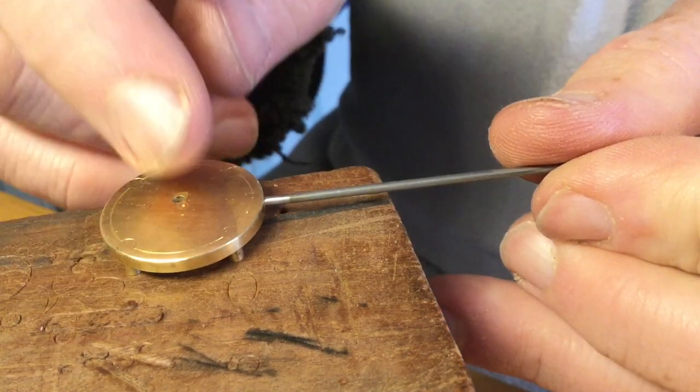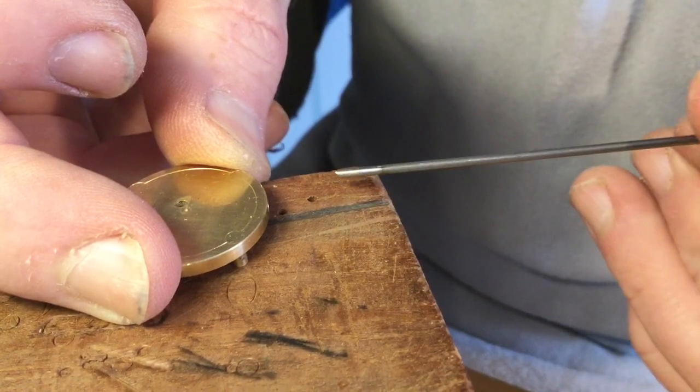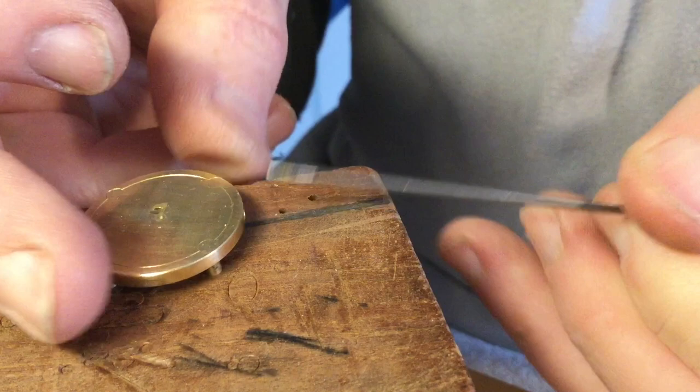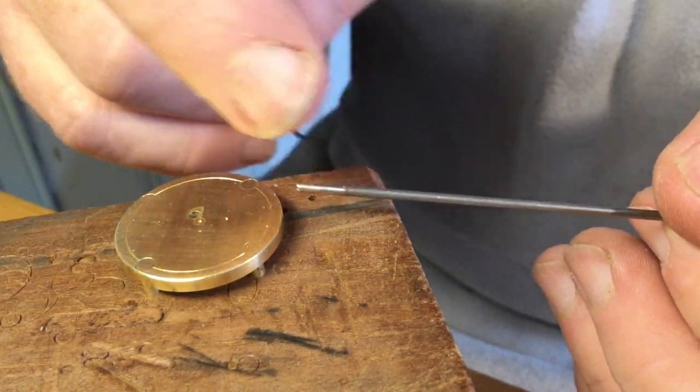I'm actually going to try heating up the pallet warmer quite hot while keeping the handle cold — hopefully it will go in more easily and then the brass will shrink around it. That's the hope, because this table will be warmed in use and I don't want the handle becoming loose.